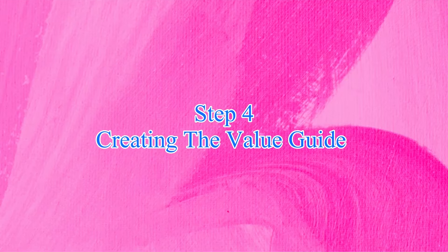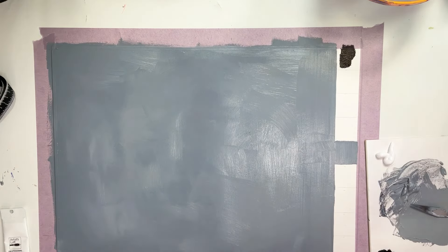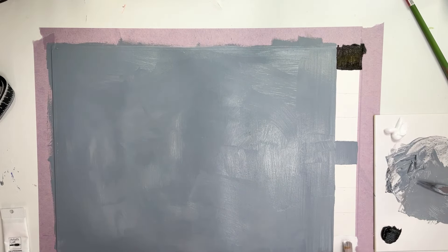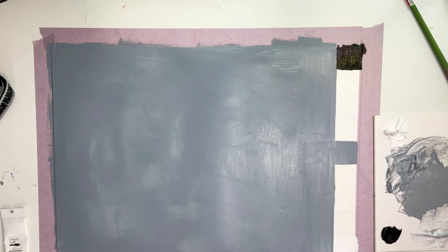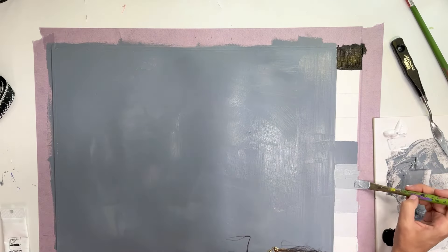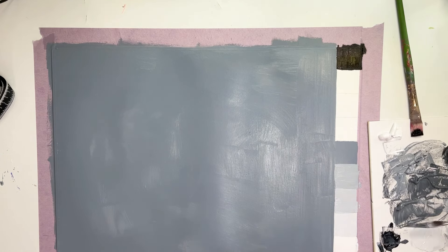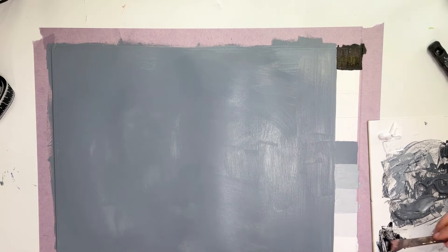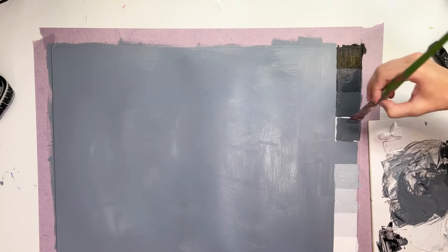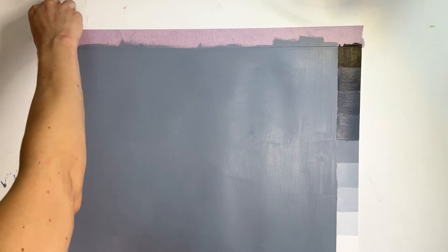The next thing we're making is the value checker — admittedly this is the part that might take longer. In one corner I'm using Mars black straight from the tube; on the other side I'm painting white. I could just leave it the same color as the background, but I don't mind painting it in. Then I'm mixing all the colors in between. It's important to start with your middle gray — don't just start at the top and mix nine shades from white or vice versa, as it's easy to compress the spacing. I always mix my middle gray first, then the three shades between white and middle gray, then the opposite on the dark half. It might be worth mixing a value checker before you commit to painting your palette.